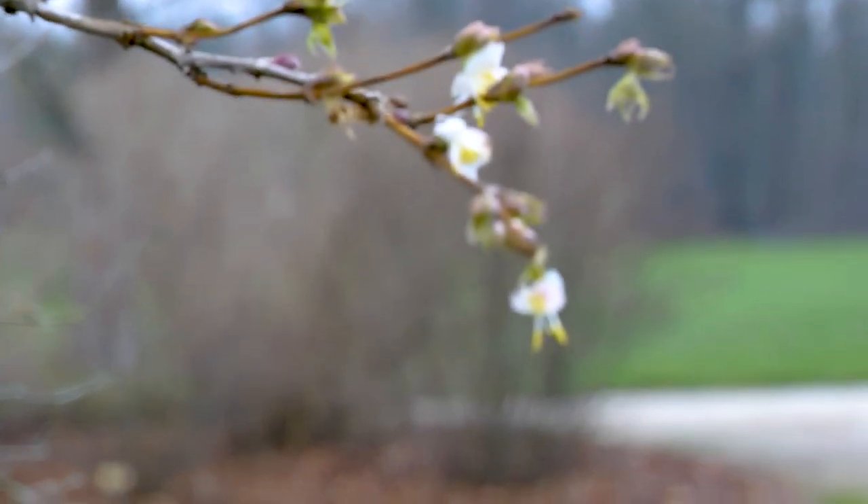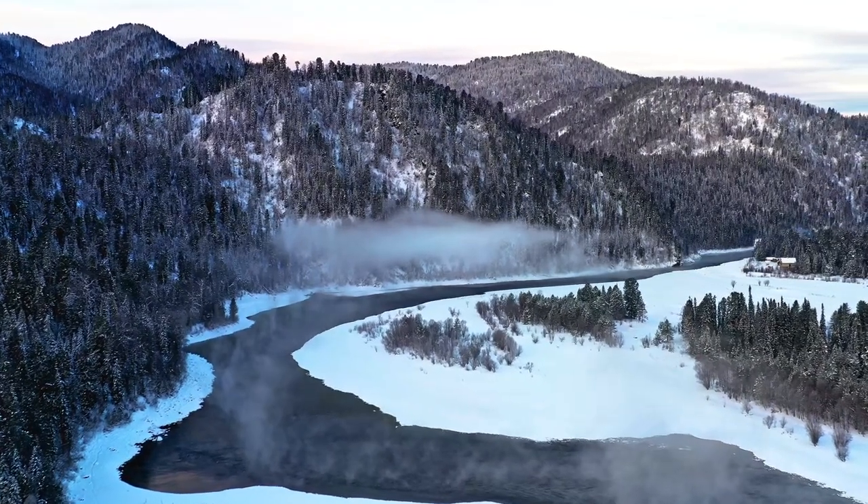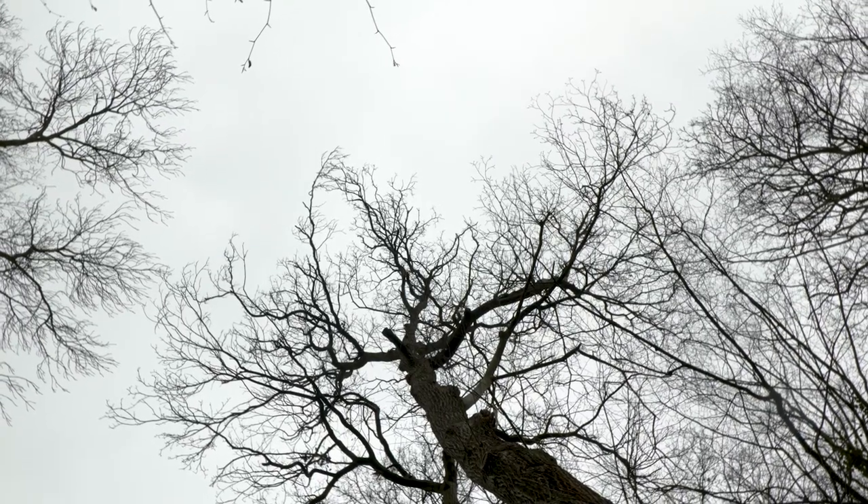Instead of living in the moment, we want spring to come fast. We should not be sad it's winter. We have to live in the moment and take advantage of this cold period to charge our batteries. Just slow down and enjoy winter's characteristics.